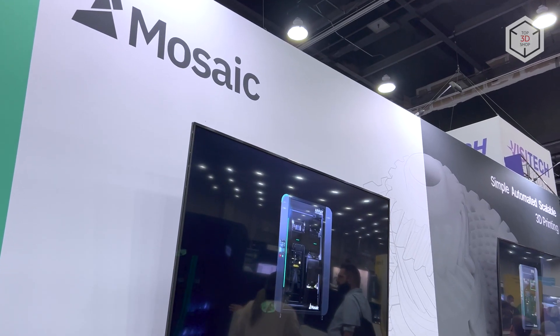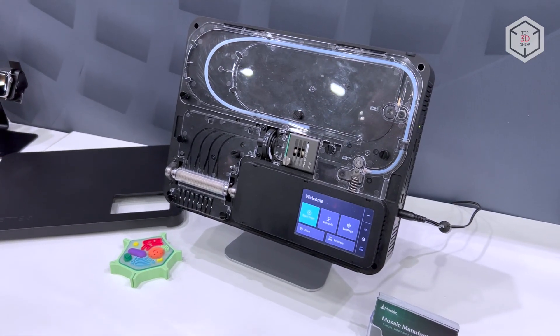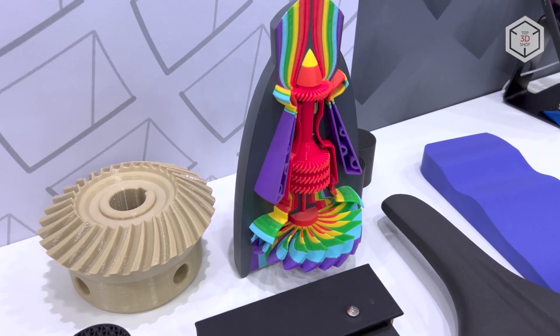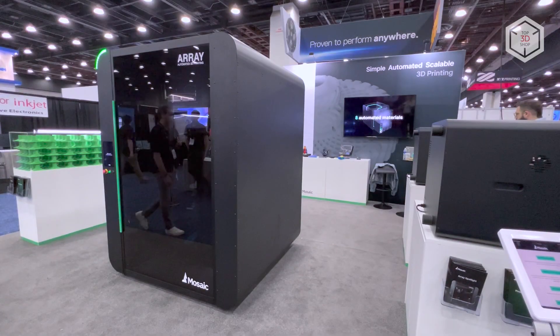Canadian-based company Mosaic Manufacturing offers several unique solutions: the Palette filament splicers capable of feeding multiple filaments through a single nozzle, and the Array additive system that can work autonomously for up to three days.